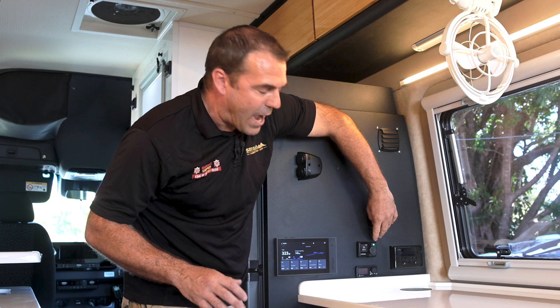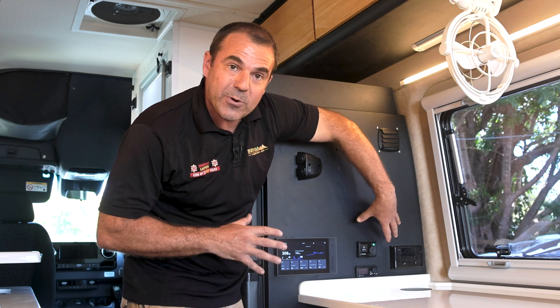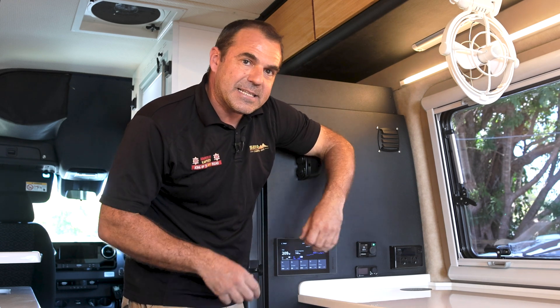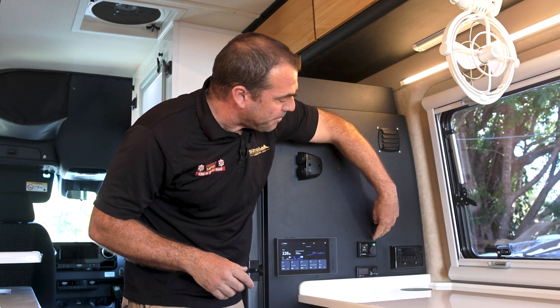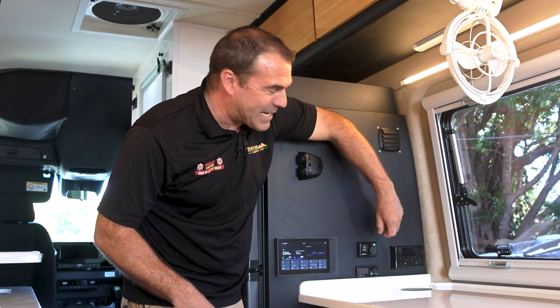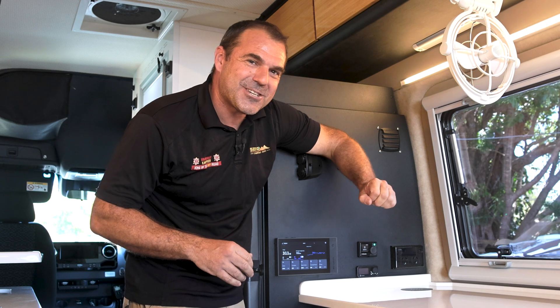If you ever see the light go white or there's no green light, we're not using diesel, there's no power demand, and it is turned off. So make sure it's showing green before you go and have a shower.